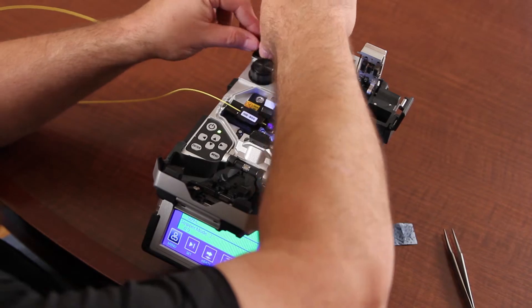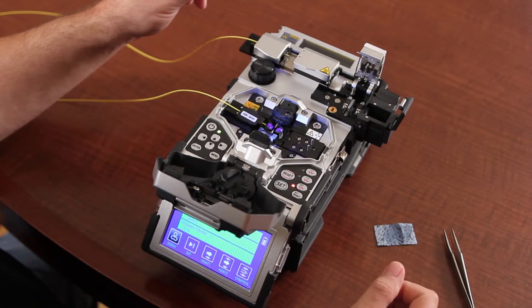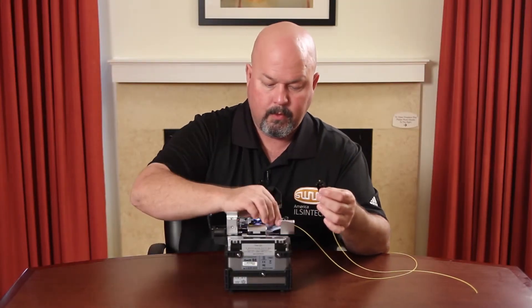Prepare your right side, cleave, and clean.